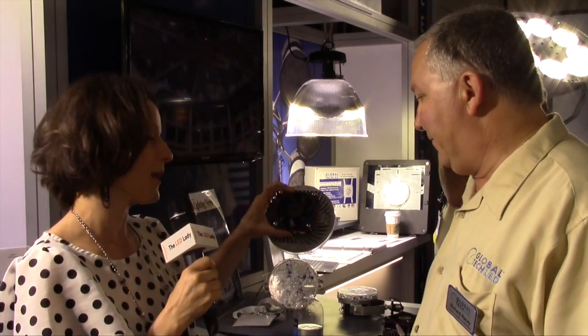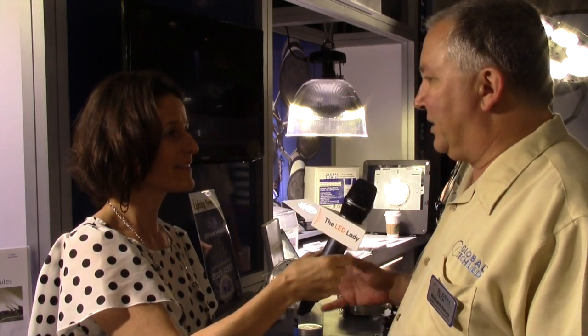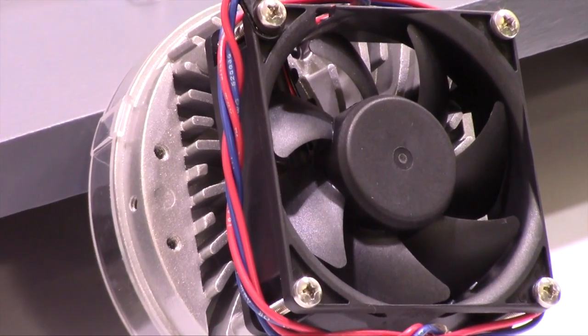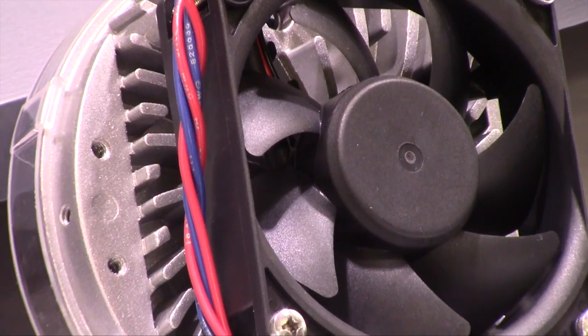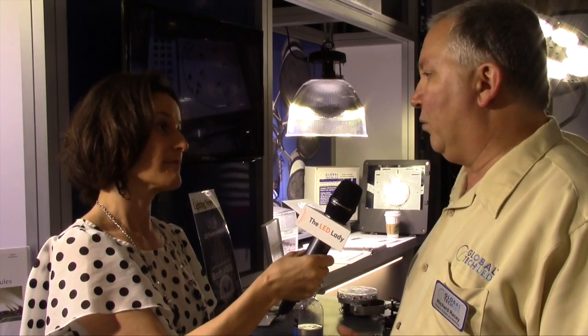I understand there's a fan on the top here. Tell me a little bit more about this fan and why you chose that design. The fan is a maglev fan — it's really just two magnetic fields rotating around each other, so there are no bearings to fail. The fan has the same life as our fixture, so we don't have failures on the product because of it. The reason we use a fan is because we don't know what environment you're going to put our products into, and we don't have that problem because we actually provide our own cooling.